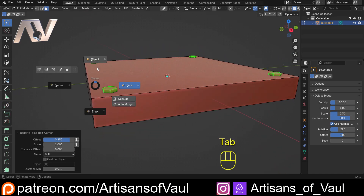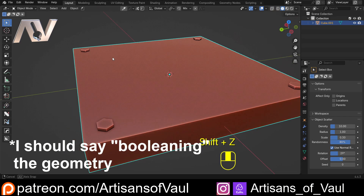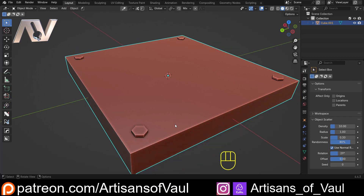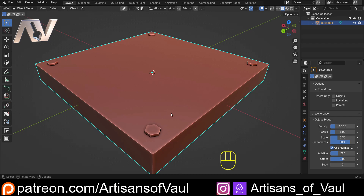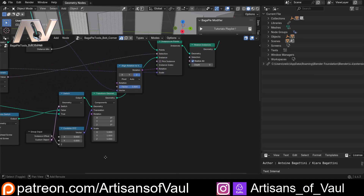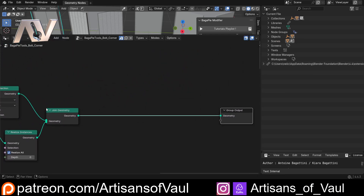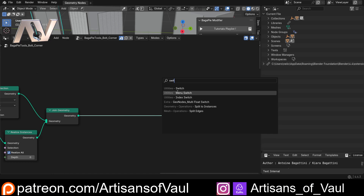Back to the file - we still need to fix the boolean joining. We could make it happen automatically, but that would slow things down a lot. Instead, we want a switch so we can trigger the boolean once we're happy with the bolt positions, keeping things efficient. To do that, we'll add a switch after the join geometry. Hit Shift+A and bring in a switch node - specifically a menu switch.